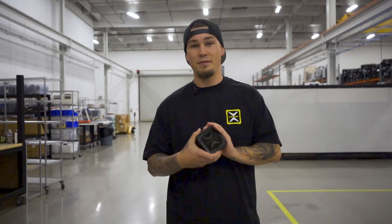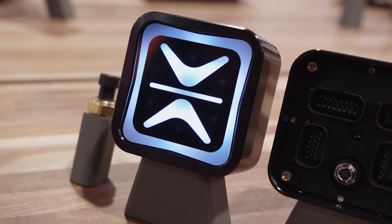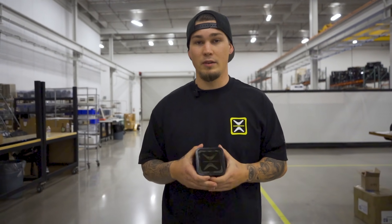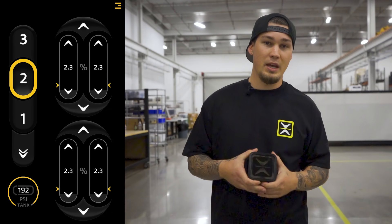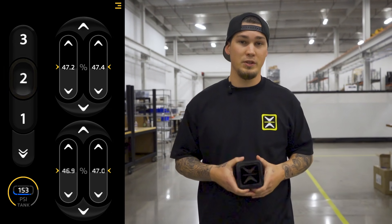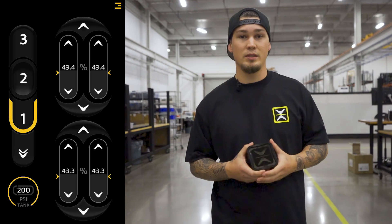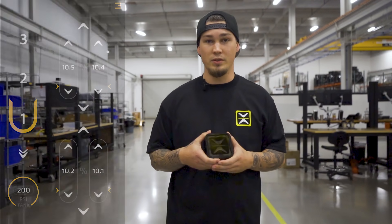Hey, what's up guys. I'm here to go over some of the key features of the new E-Level Plus ECU. Let's start off with the built-in Bluetooth 5.0. This enables you to connect to our E-Level Plus app, where you'll have full control of your suspension, plus you'll get height indication, tank pressure, diagnostics, over-the-air updates, and many more features.